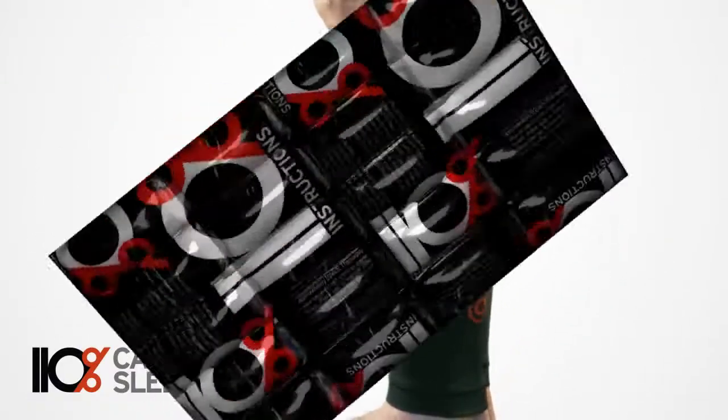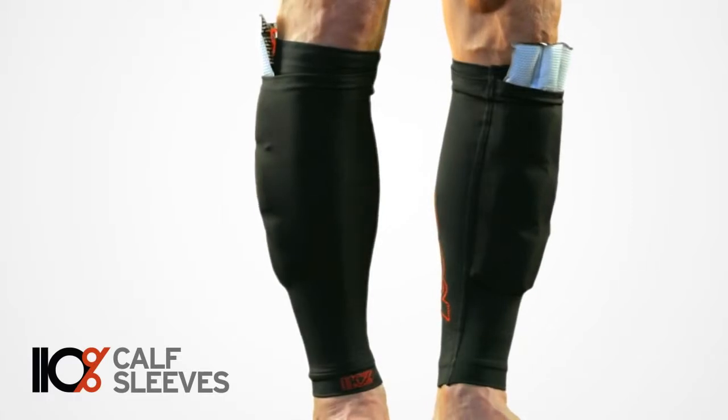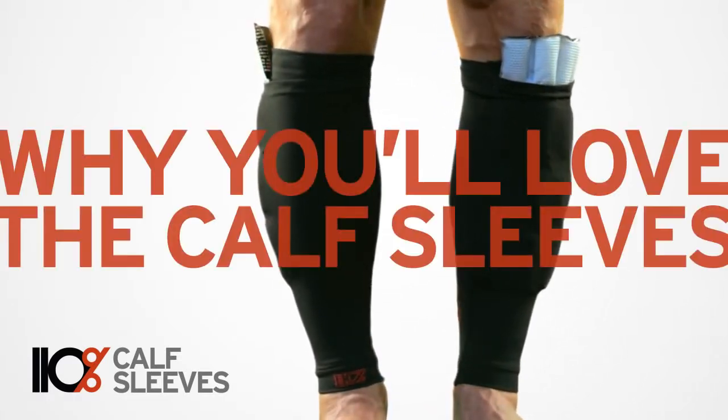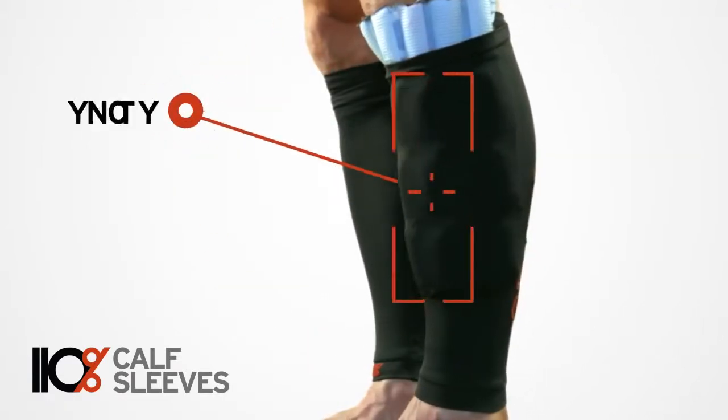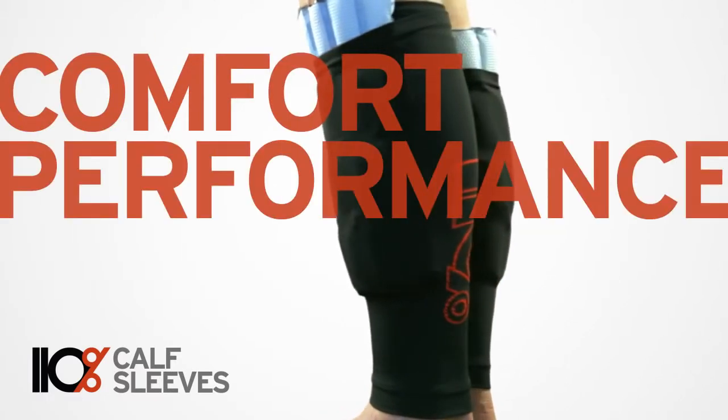The combination of compression and ice applied quickly after a tough workout helps prevent swelling and reduces the inflammation that leaves your muscles sore. Targeting the shins and calves, Double Life calf sleeves are designed for maximum comfort, performance and recovery.